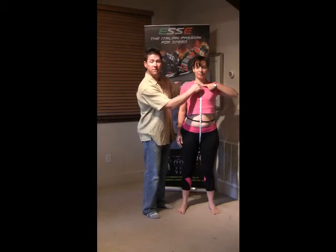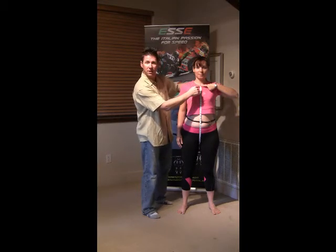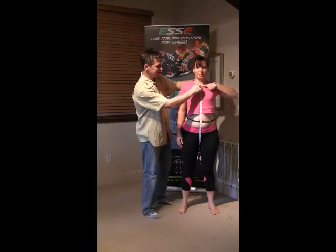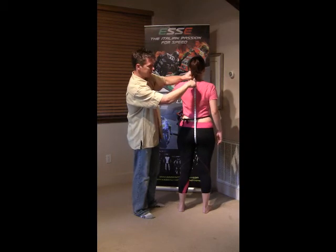Alright, for our next step, we're going to measure from the neck and have your subject hold the tape measure at the base of the neck all the way around to the lower neck on the back.